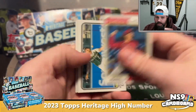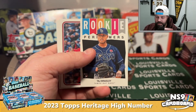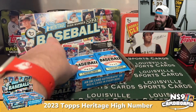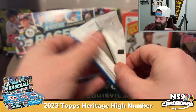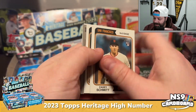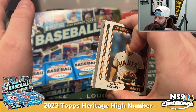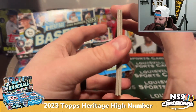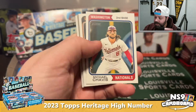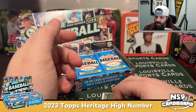A few years ago they used to not make it obvious when there were errors and variations. Now they do — there's a backwards card here. That backwards card means something is special about it, maybe a color swap. We'll find out what it is. It is a Xander Bogaerts.